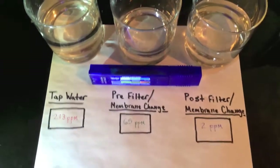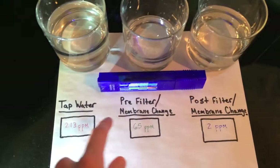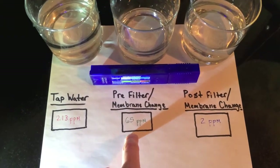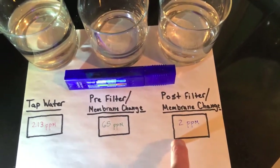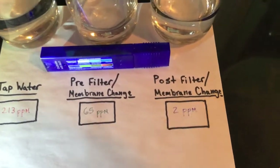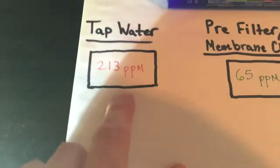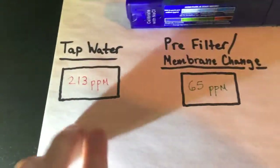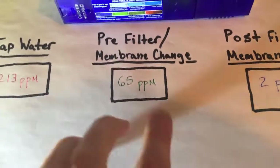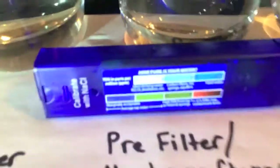As you can see, there is a substantial difference between the tap water, the pre-filter membrane change water, and the post-filter membrane change and sanitized system water. This reverse osmosis system really does work. And I color coded them in a fashion that kind of red is stay away from drinking that. The green is not really bad, but the blue is pure and clean water.